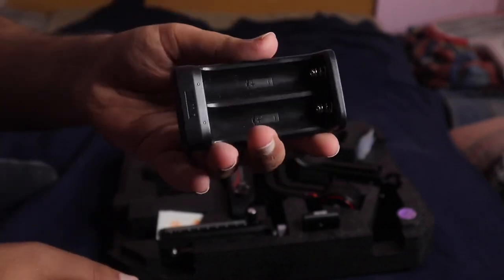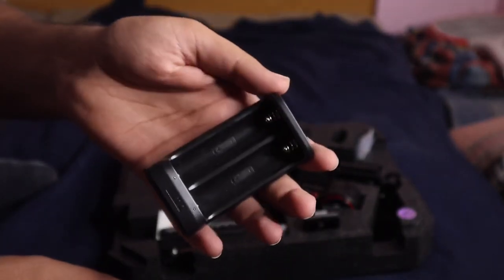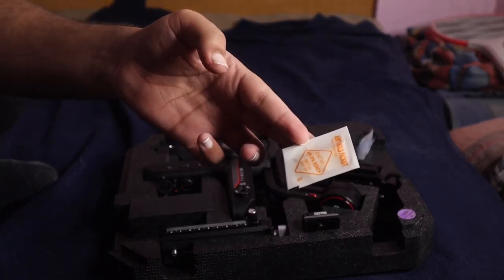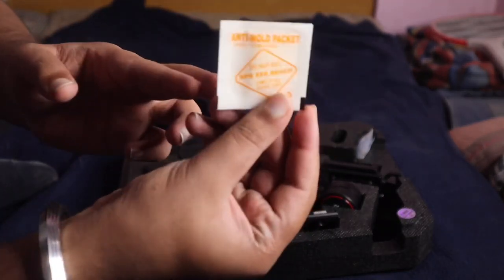So guys, this is a Charger from Zeon company. Charger — you can get a tag, see Tag — Zeon. This is something I don't understand. If anyone knows, I will show you.